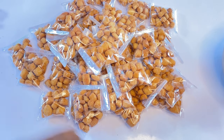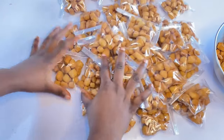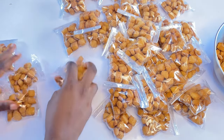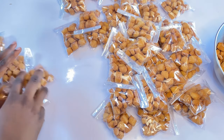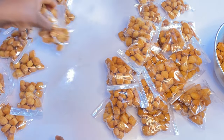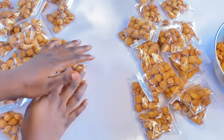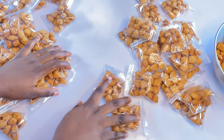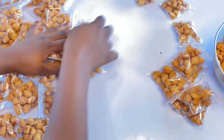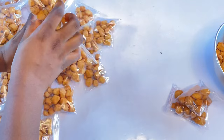Hi guys, welcome to Progressive Cakes and Nourishment. In today's video, I'll be showing you how I prepare my commercial chin chin. If you want to start a business on your own — a little business at home — this is your great opportunity to start with this beautiful chin chin business. You can be supplying to people around you and different supermarkets.